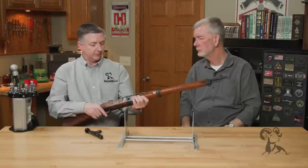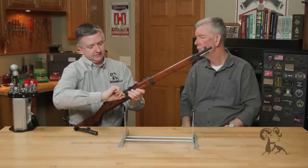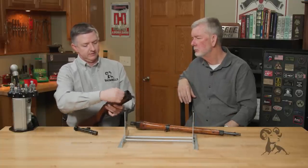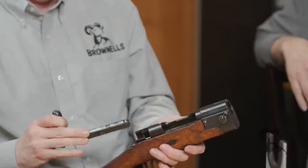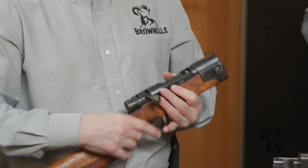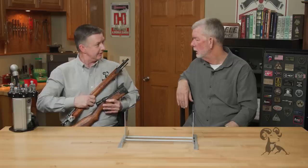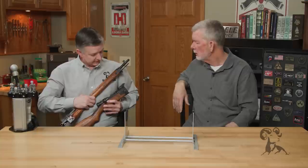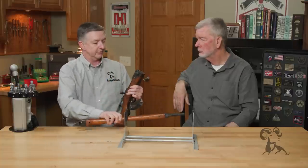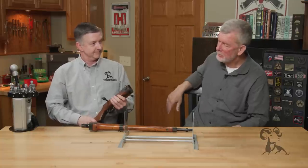The way this would have been issued to paratroopers was with a chest rig — basically a pouch that would have held the two halves of the rifle. So it wasn't bound to their leg like a leg bag. There was a rig that had it covered up, and whenever they got on the ground they would assemble the rifle and take off. But they just never saw any paratroop action. At least you knew your rifle was going to get there with you — that's the big thing.